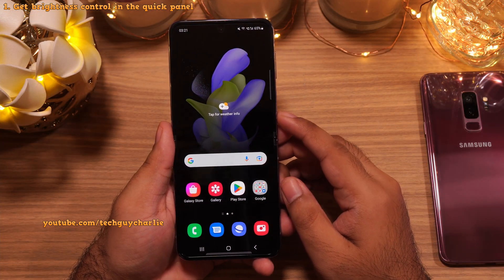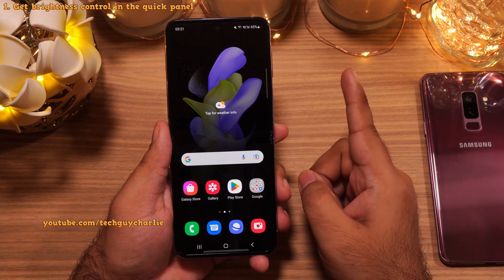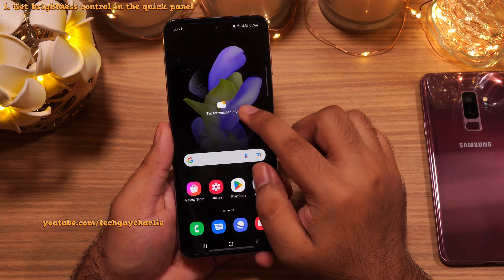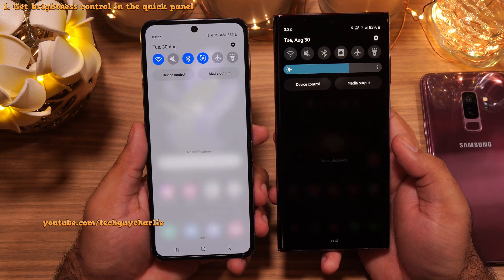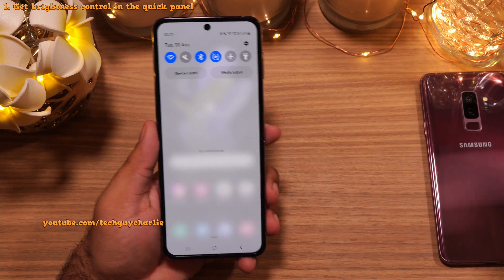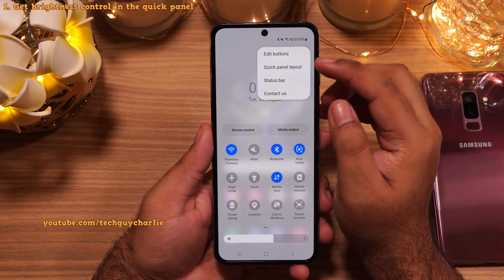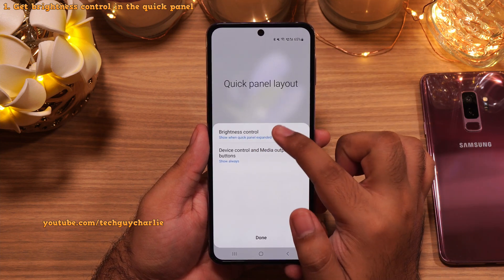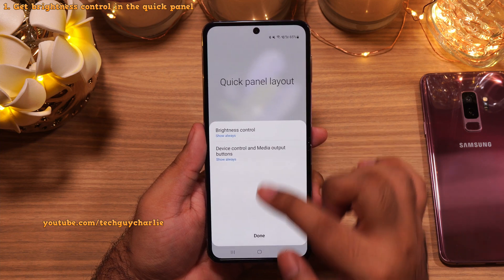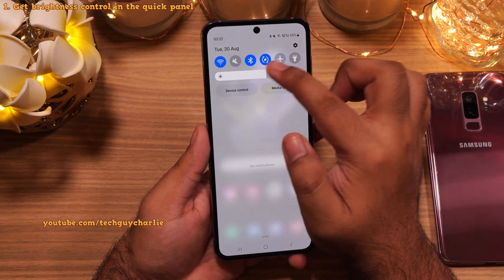Alright, so once you finish the initial setup on your phone, this is how it's gonna look like. The first change we're gonna make is to add a brightness slider to the quick panel — you can see it's not there on the Flip. To add the brightness slider, drop down the notification panel all the way down, tap on the three dots, select Quick Panel Layout, then tap on Brightness Control and select Show Always. This adds a brightness slider in the quick panel making it easier to change the brightness.